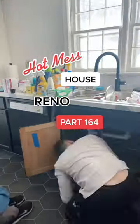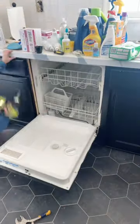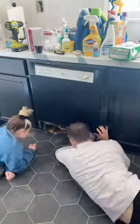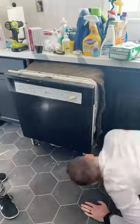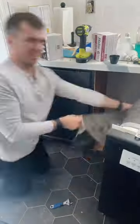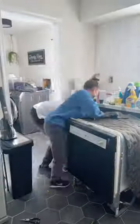Hot mess house renovation part 164. We took everything out from under the sink so that we could get all the lines and stuff for the dishwasher. We had to undo the wiring and figure out how to take it out. We have never taken out a dishwasher or installed a new one, so it was our first time and we did have a little bit of trouble.